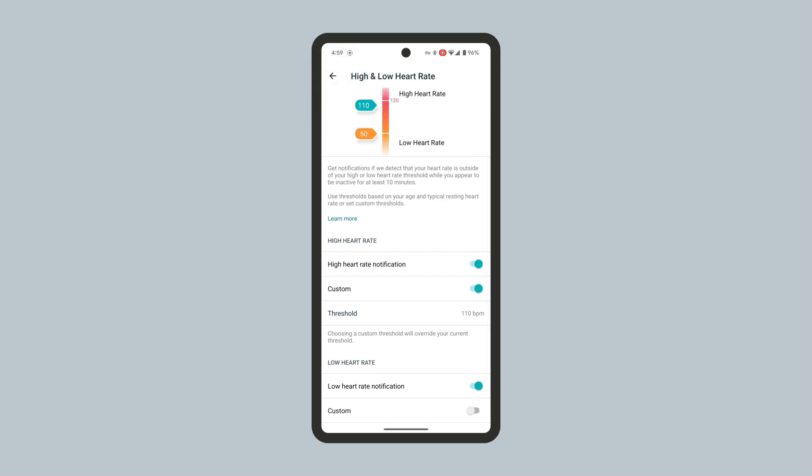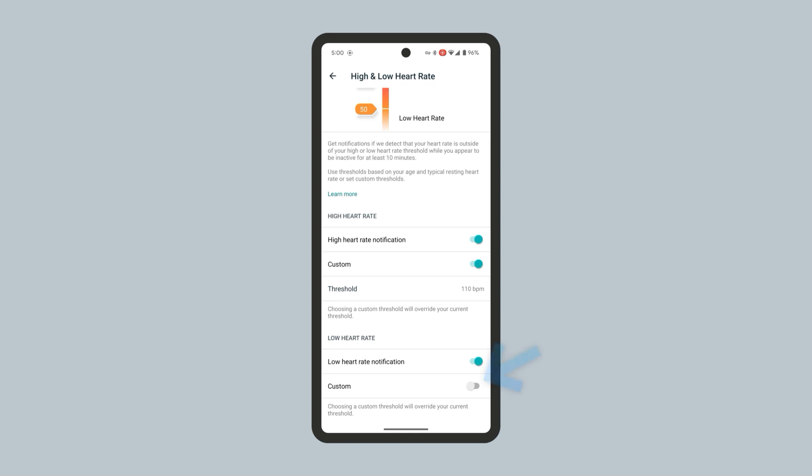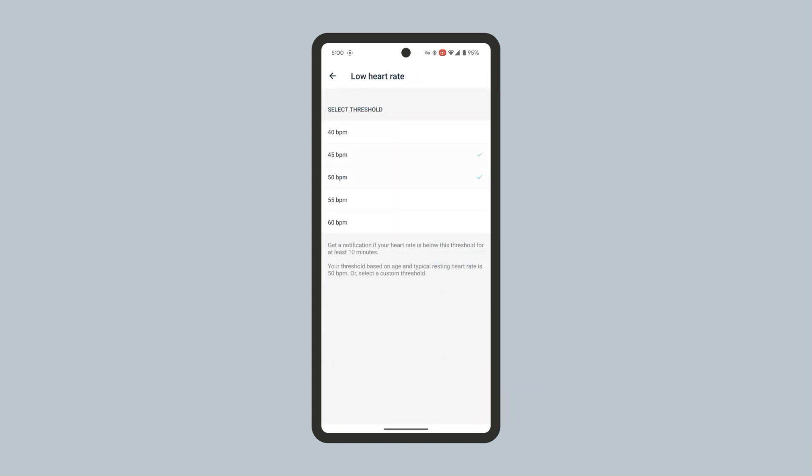To set a custom threshold for the low heart rate notification, tap Custom under the Low Heart Rate section. Then tap the Threshold BPM and select a custom low heart rate threshold. Then tap back at the top left.